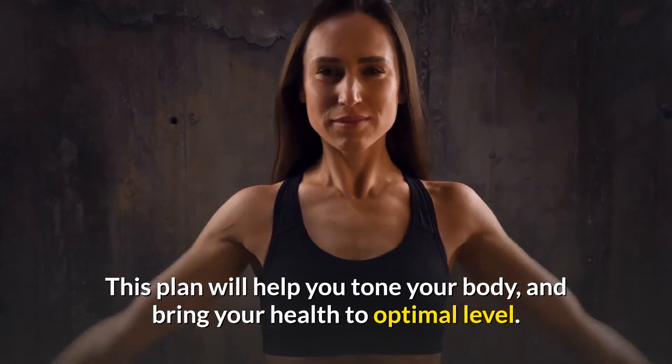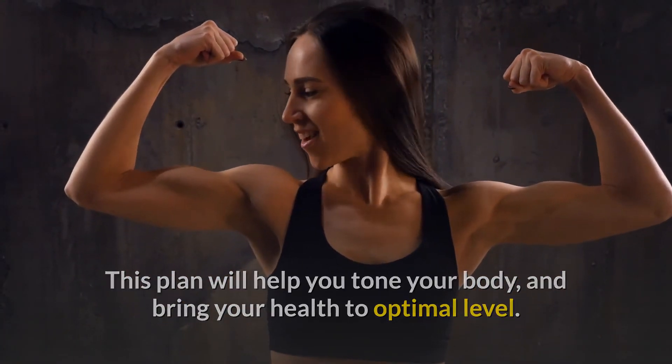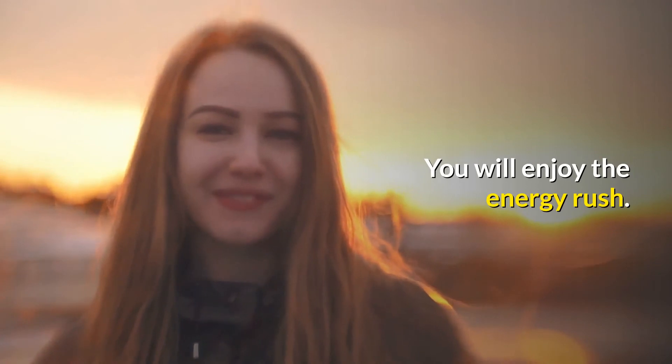This plan will help you tone your body and bring your health to optimal level. You will enjoy the energy rush. Good luck.